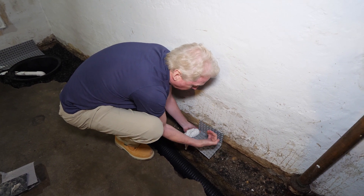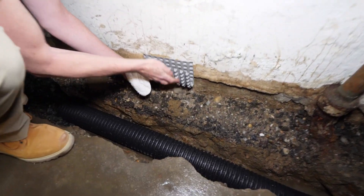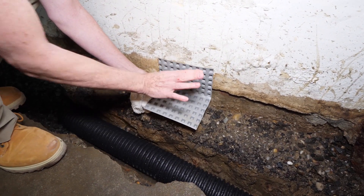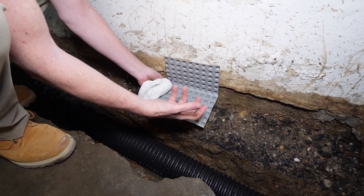So any water that would come through here or come through the wall in any way would be able to flow through here, through the channels, and down into our drainage. But the key here is this allows us to pour back the full thickness of the floor so it's code compliant.